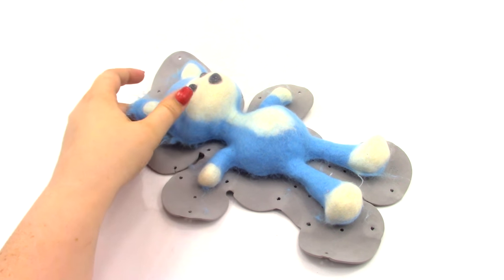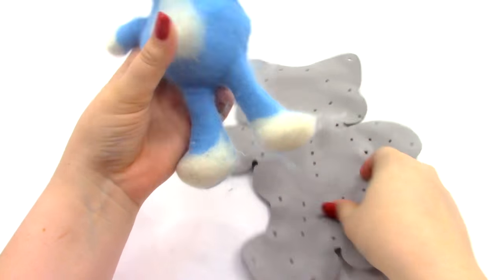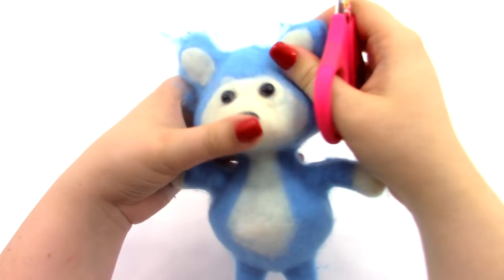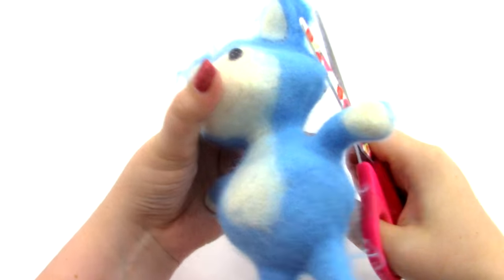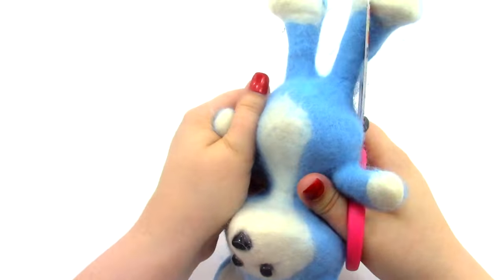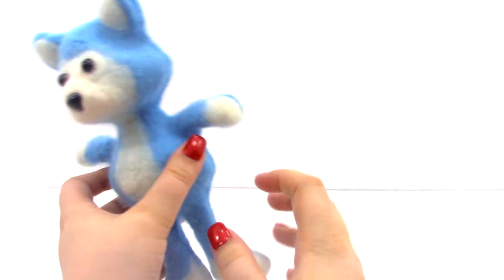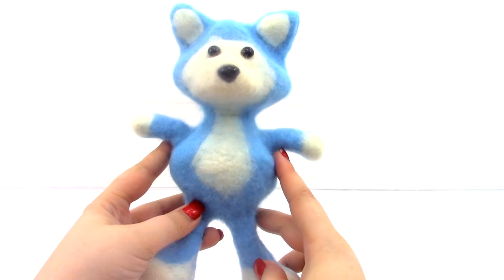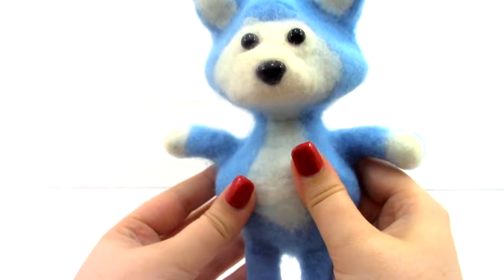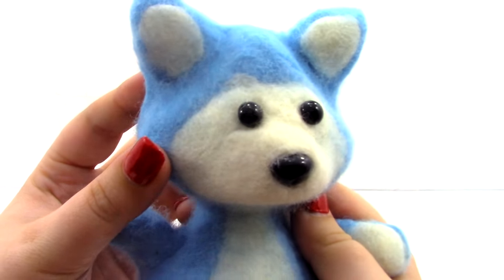Here is our husky dog! You can see all this extra fuzz — we're going to get our scissors and cut that off. Just cut off any extra fluff around the sides. Here is what our husky dog looks like now that I've trimmed off the fuzz. He looks really, really cool. I love how well he came out — no pieces coming up, everything is nice and sealed, and he just looks so cute. Look at that little face.